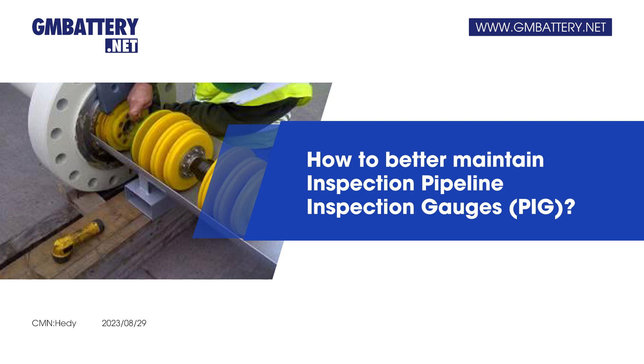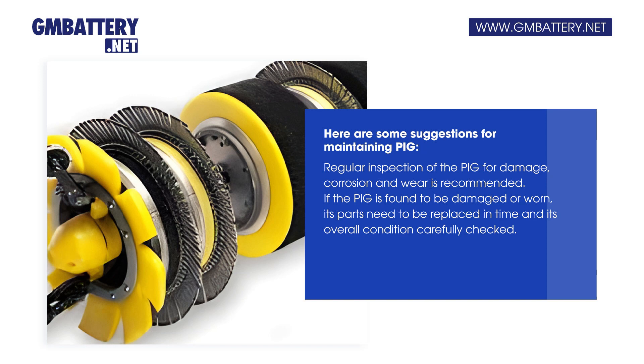How to better maintain Inspection Pipeline Inspection Gauges, PIG. Here are some suggestions for maintaining PIG. Regular inspection of the PIG for damage, corrosion, and wear is recommended.